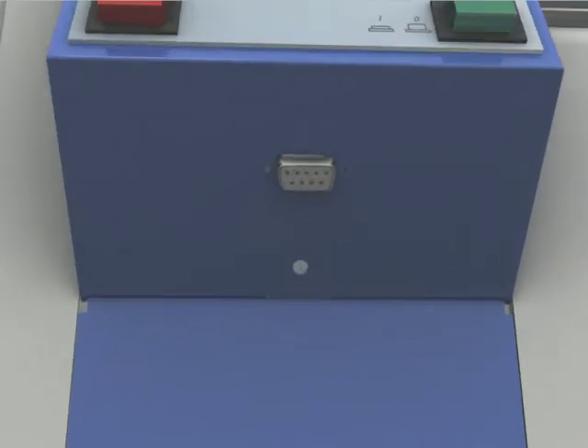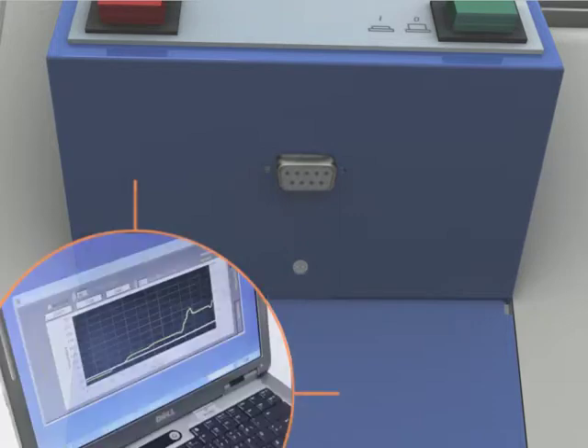Connect your PC to the RS-232 interface to view and control your process parameters. An optional software package saves all your process data and allows for pre-programming ramps.